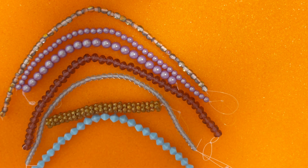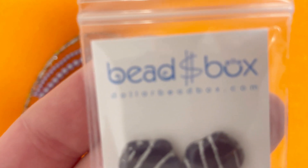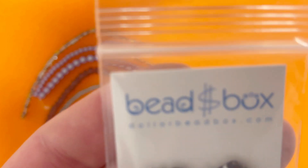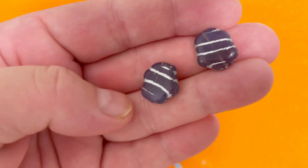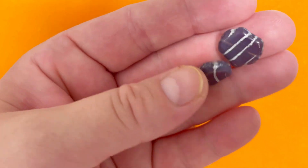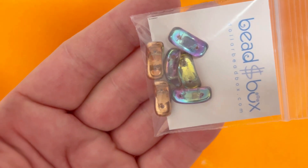Now we'll move on to the additional items. The first is a 15 by 16 millimeter Czech glass asymmetrical hexagon. It comes in Light Jade Opal with gold strips or Amethyst Opal with silver strips — I got Amethyst with silver. We're supposed to get two pieces. I really like these asymmetrical beads for interesting earrings, they'd look great in a winter style.